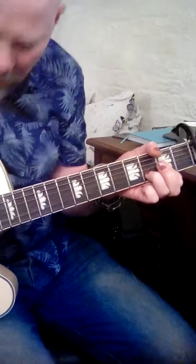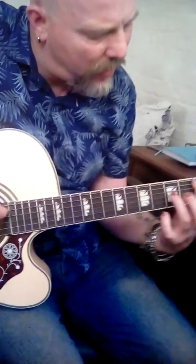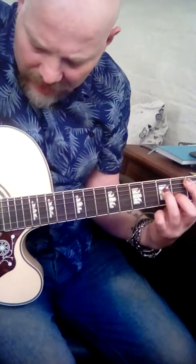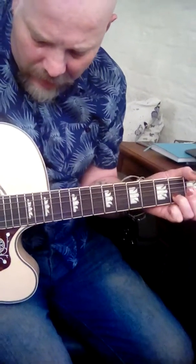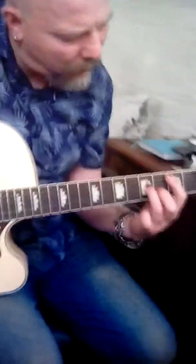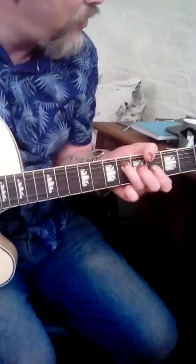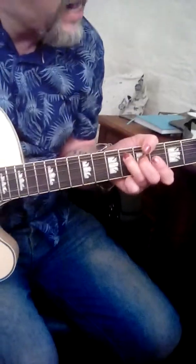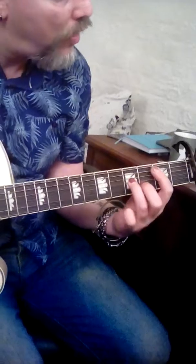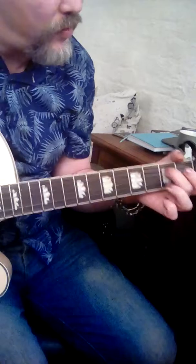Back to the start now. B minor — let it go off and on, back to D's. B minor to A's, B minor to A's.